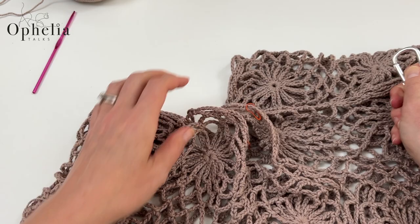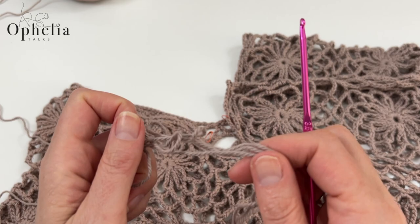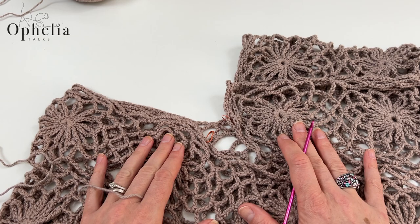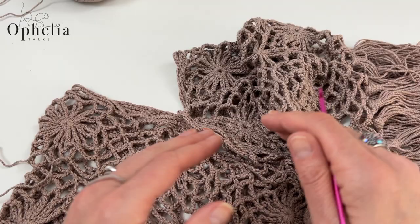Now I can remove the carabiner. Using the same hook and yarn as you used for the poncho — I have to say this poncho used up all the yarn in my three balls, but I suggest making sure your neck opening is finished before you start your tassels. That way you can adjust the tassels to however much yarn you have left over.